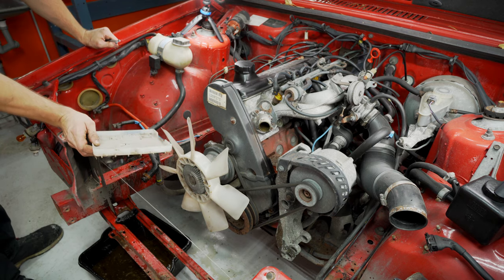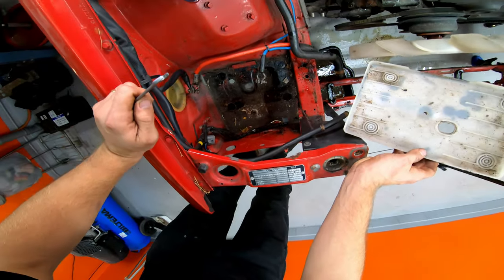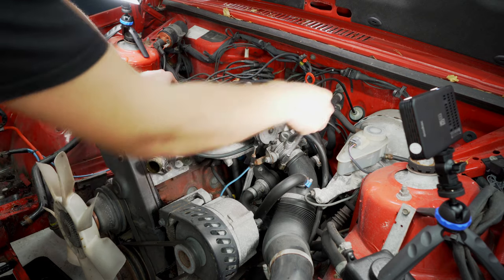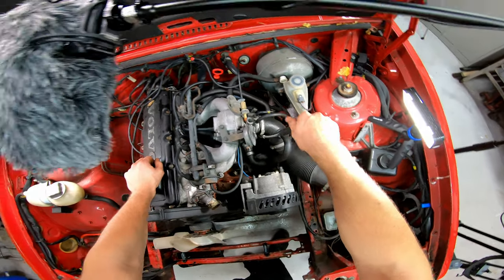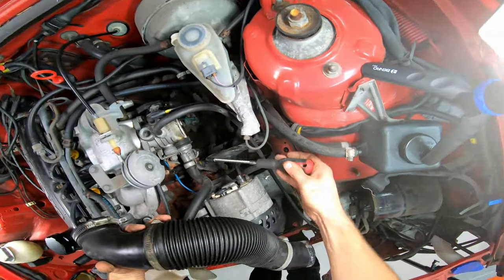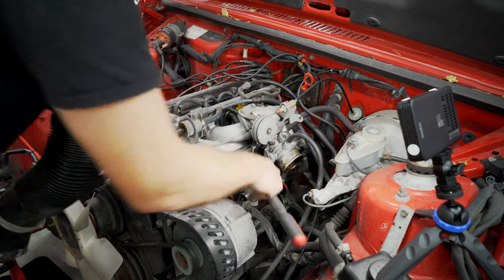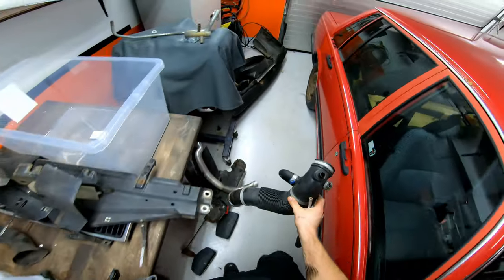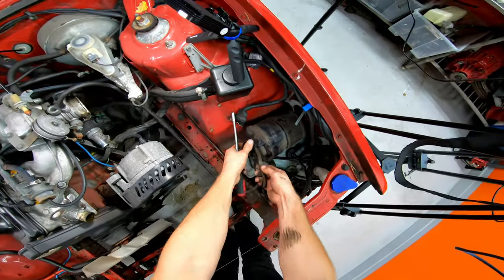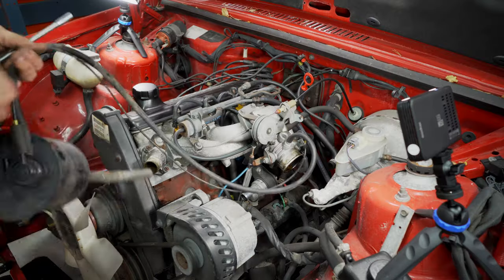It looks pretty good. These are usually pretty rotten due to the battery acid, but this one looks pretty good. So moving along quickly here, we're going to remove the intake hose, just because it's kind of in the way. Put that over here — we have the canister. We might need that, I'm not really sure, but we'll keep it.